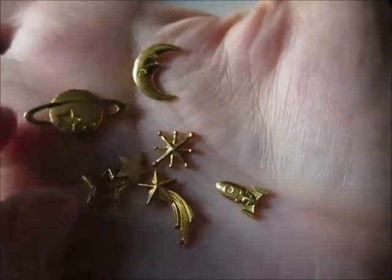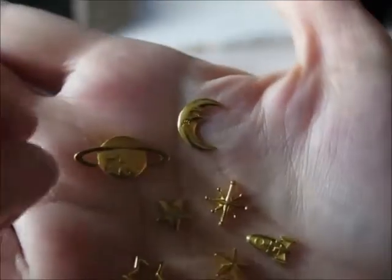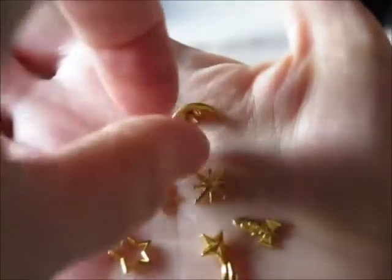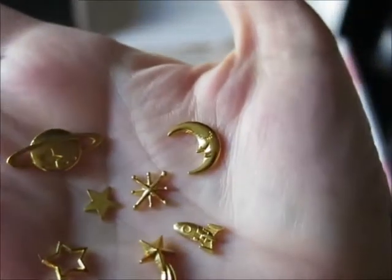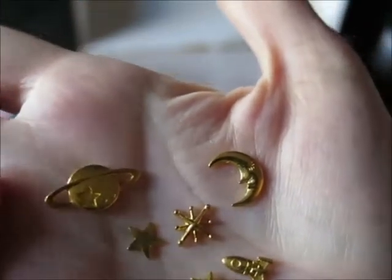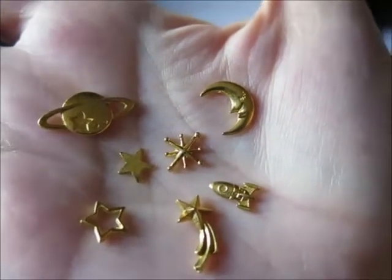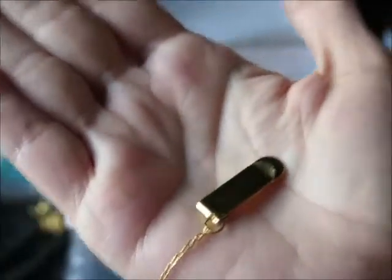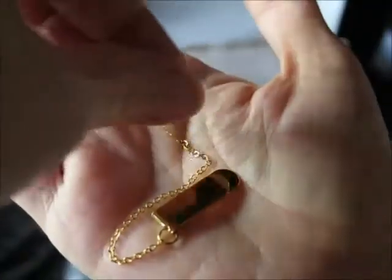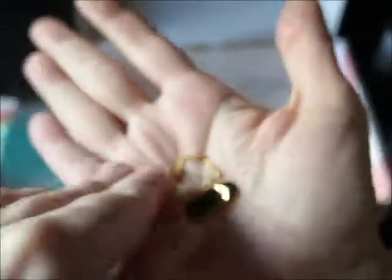Video magic allows me to show you that that little bag had all of these celestial-themed charms. I'm going to lay those down there. And I'm going to show you — this is what was in the other bag. I am still not entirely sure what this is, so if you know, please tell me — leave the answer in the comments below and I will be forever grateful to you.